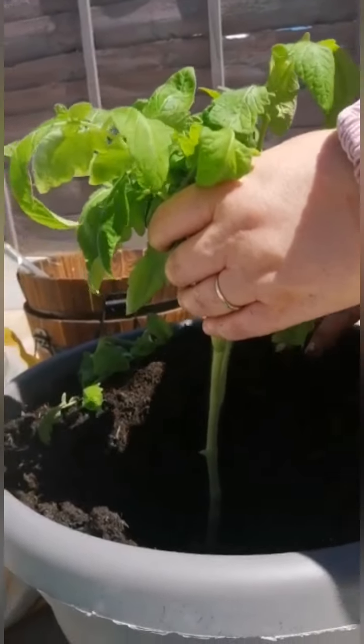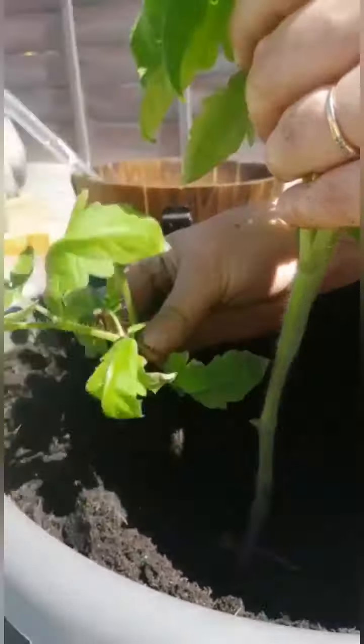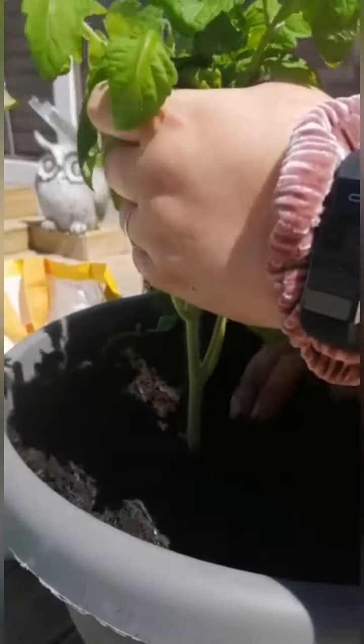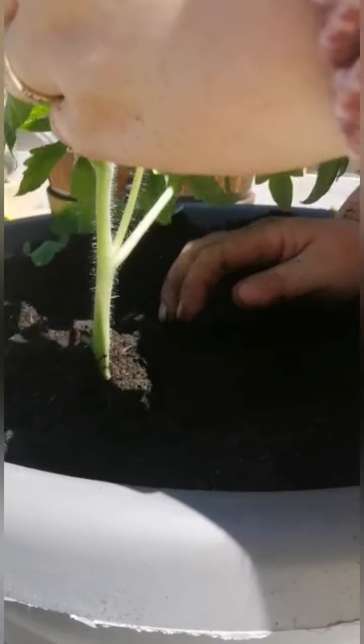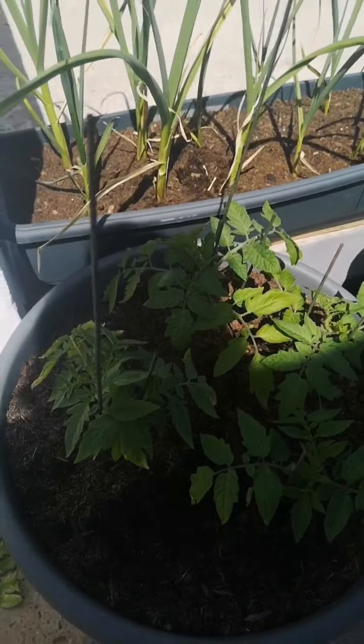I've filled the bucket with some compost — there's a bit of stone at the bottom as well — and I've removed the two bottom branches. The roots are in at the bottom. I'm not touching the stem, I'm holding the leaves, and now I'm just putting the soil around. Hopefully all these little furry bits will come out down as roots. I'm going to get a couple of sticks in this pot just to keep it upright.